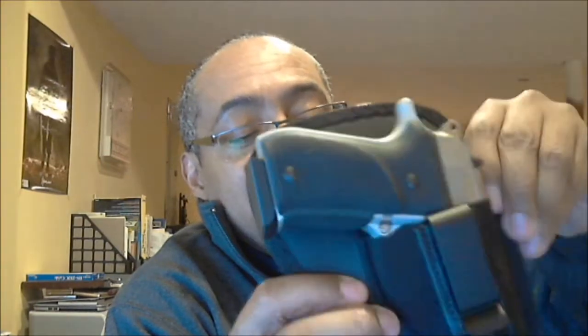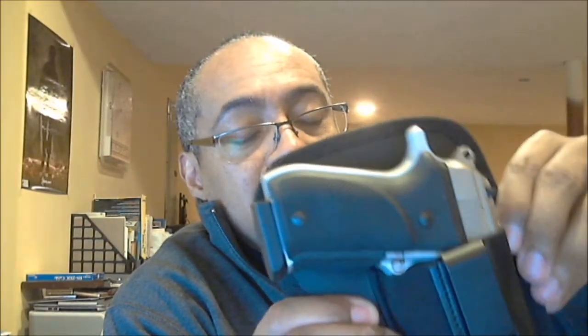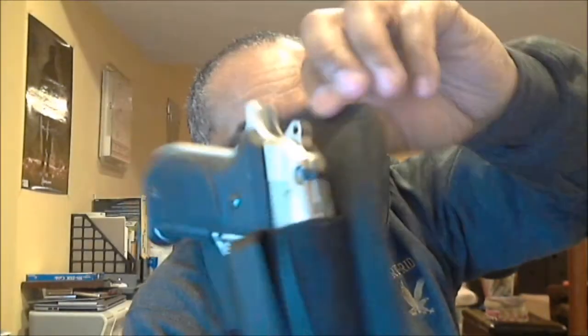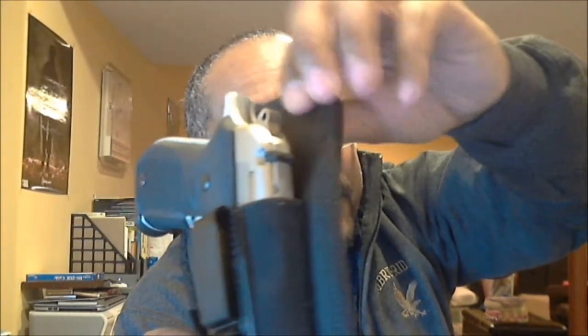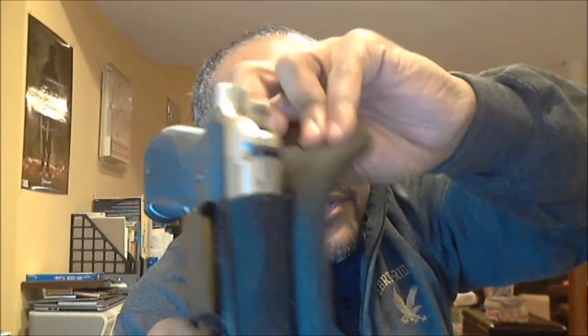One side is suede and the other is neoprene. There's something in the middle that's cushiony. The design is meant to keep moisture from your body away from the gun. So you have three barriers: suede on one side, neoprene on the other, and something soft but thick in the middle to keep moisture away from the gun.